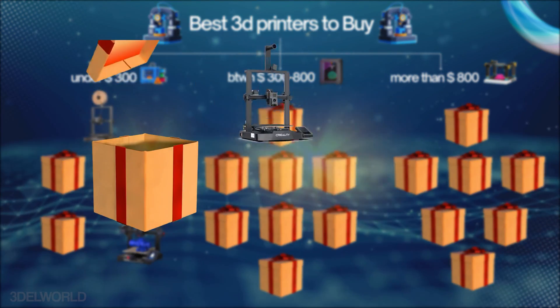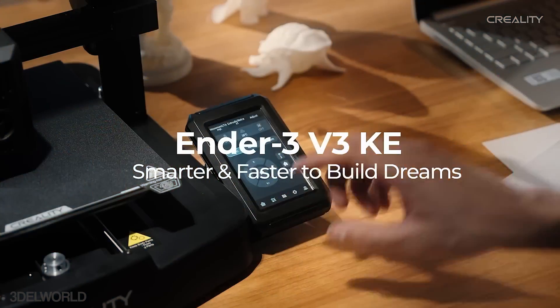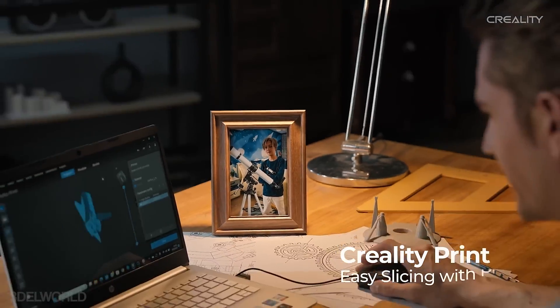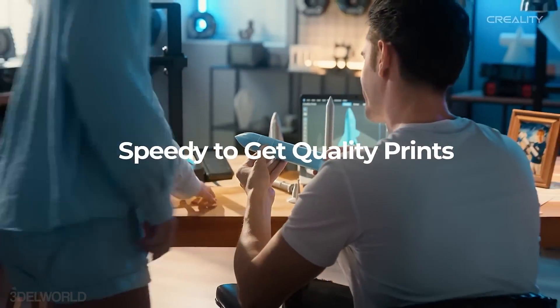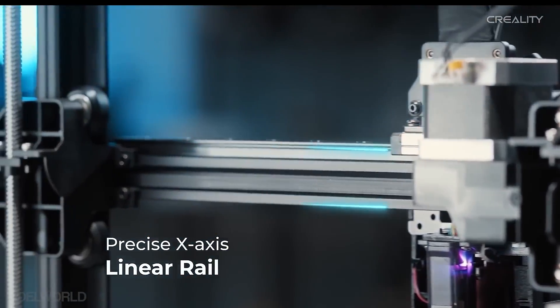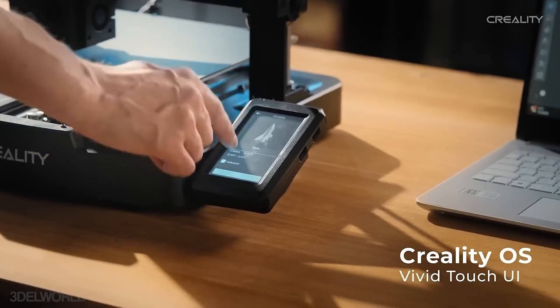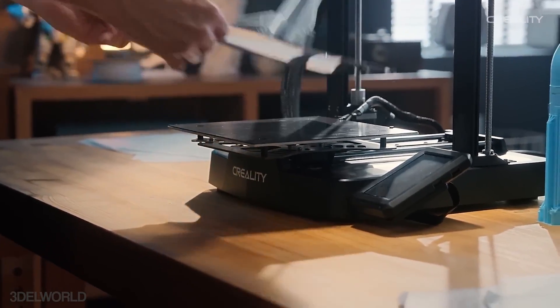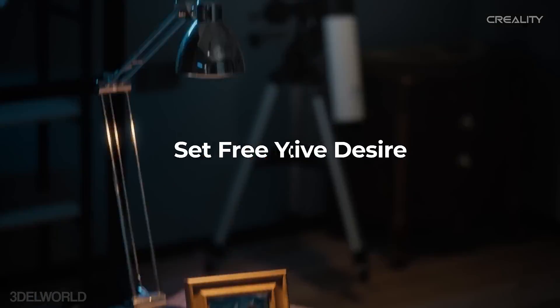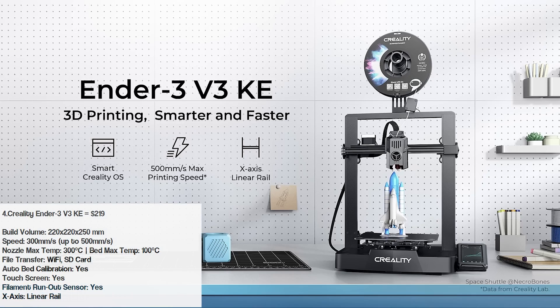Next we have the Creality Ender 3 KE, another excellent offering from Creality. The Ender 3 KE is an upgraded version of the Ender 3 SE, featuring faster printing speed up to 500mm/s, an X-axis linear rail, a touchscreen interface, and cloud support for remote control. Additional features like vibration control and advanced cooling make this printer a great choice if you can stretch your budget slightly beyond the V3 SE.